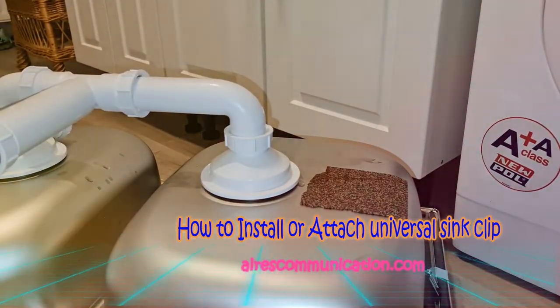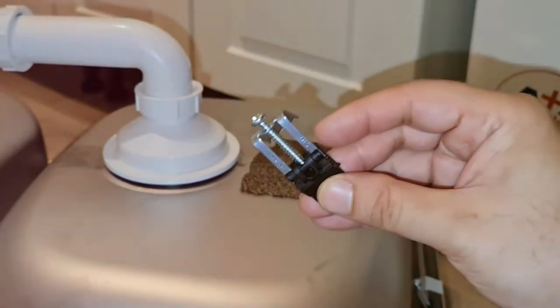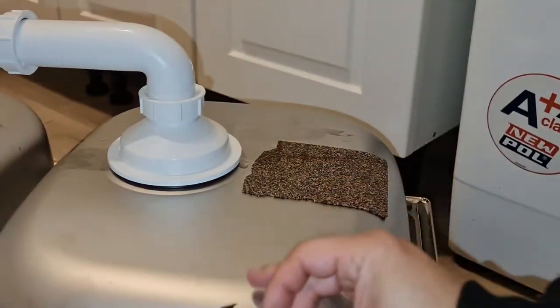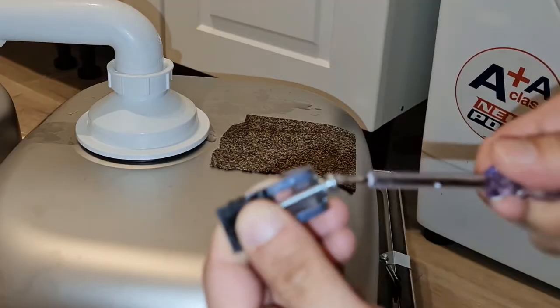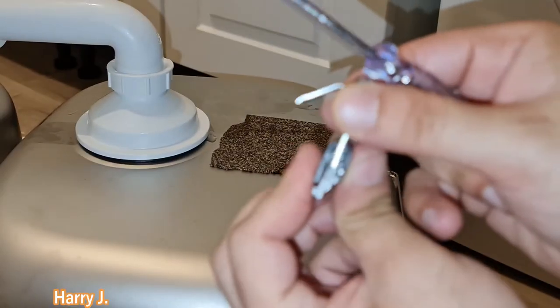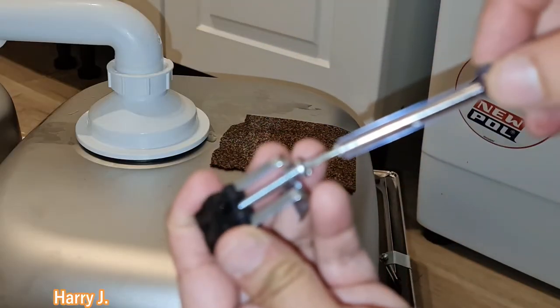Hello, this is Harvey Jai from mass communication. In this video I'm going to show you how you can put this clip to your sink. This is very confusing — for example, when you buy it, it comes like this so you can't move anything and you don't know what to do. So you have to loosen this screw here a little bit.